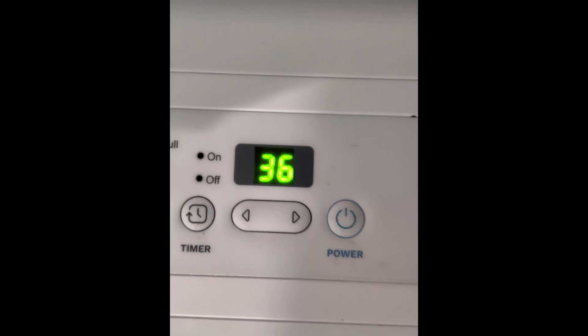I'd also like to note that my PLA was stored in my basement, which does have a dehumidifier. It stays at 40% humidity all year round, but in the winter it typically drops below that because the ambient relative humidity is so low. At the time of this video, the relative humidity in my basement was 36%, as you can see on the gauge on my dehumidifier.